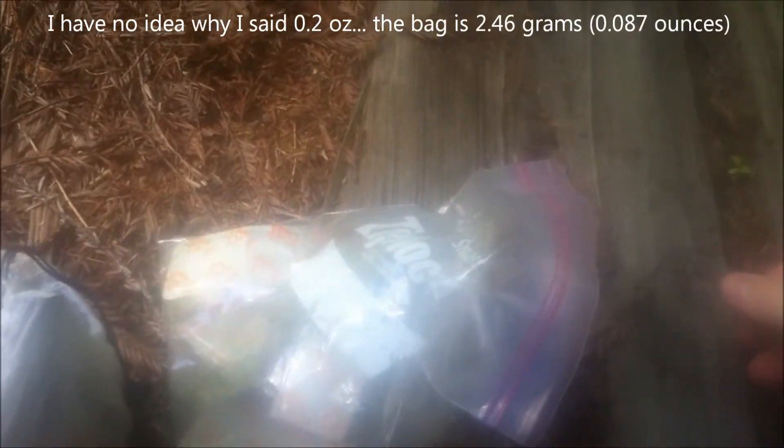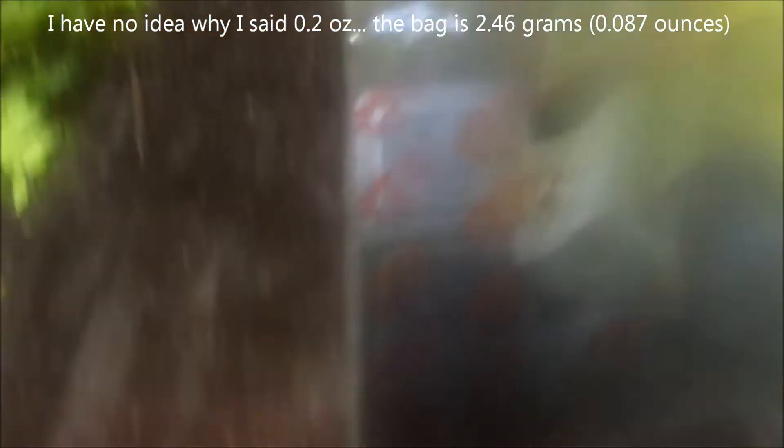I carry my Esbit inside of a ziploc bag. As a long-distance hiker, I have found it advantageous to carry the stove and used fuel and new fuel inside of a ziploc bag. The bag is like 0.3 or 0.5 ounces or something like that, but as you can see it gets really yucky and I'd just rather not have that inside the bag.